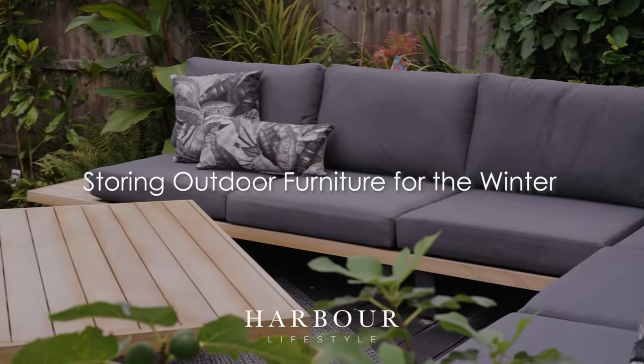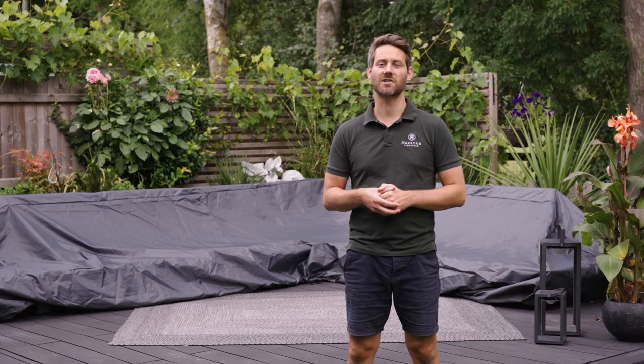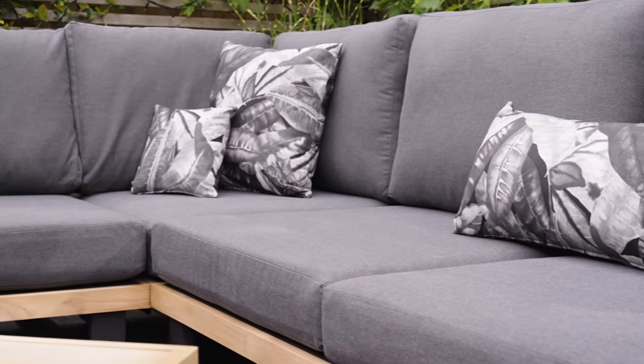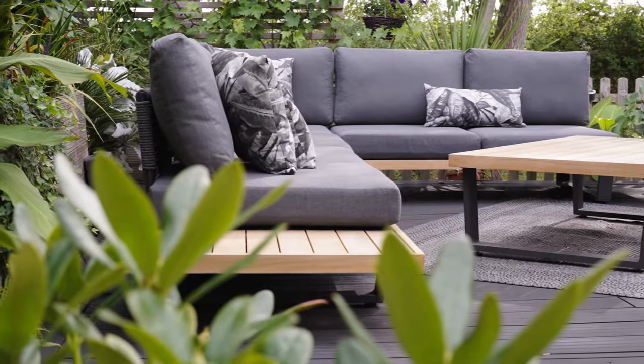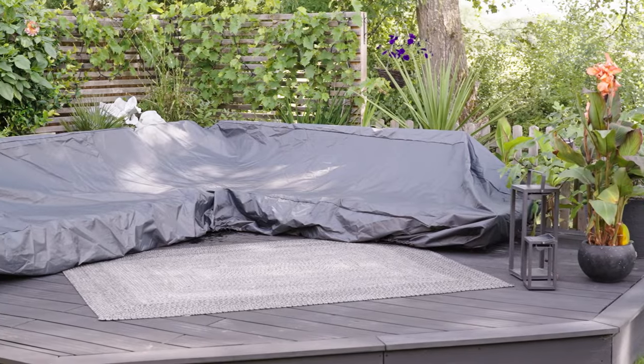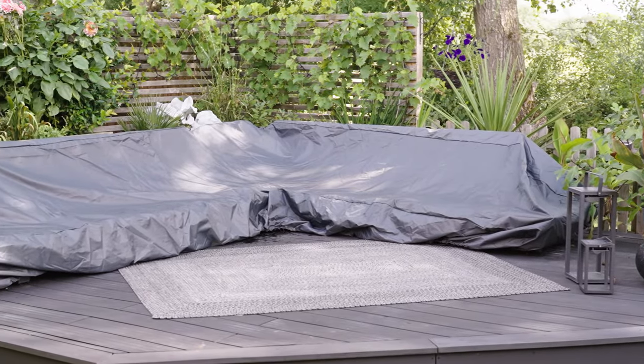We get asked a lot of questions about how you should store your garden furniture during the winter months. These days most outdoor furniture fabric is made with water resistant material. You don't need to cover it during light rain, but we'd recommend covering during prolonged periods of bad weather.